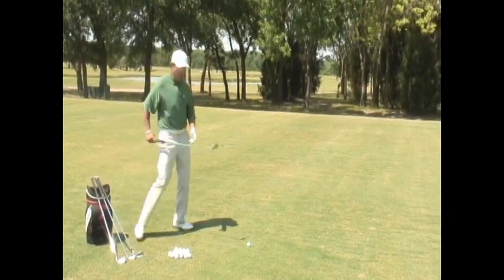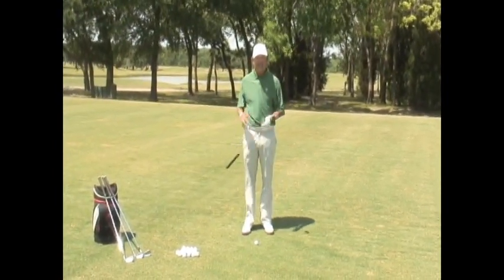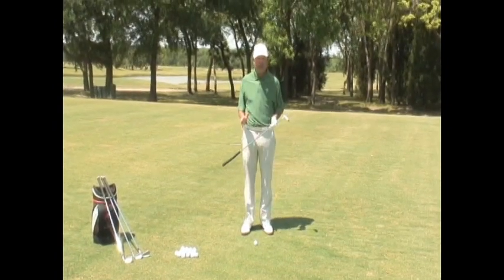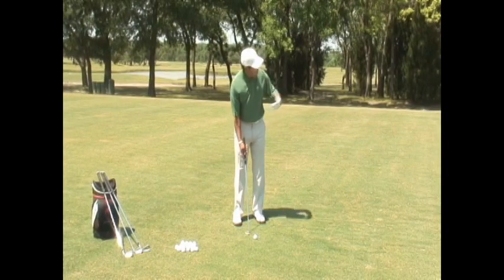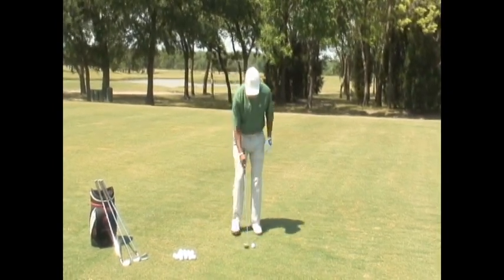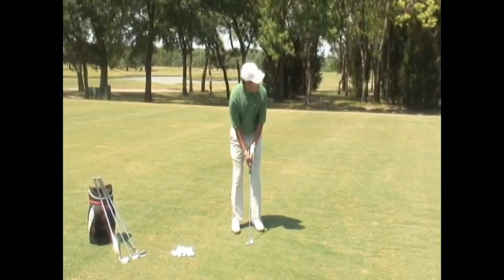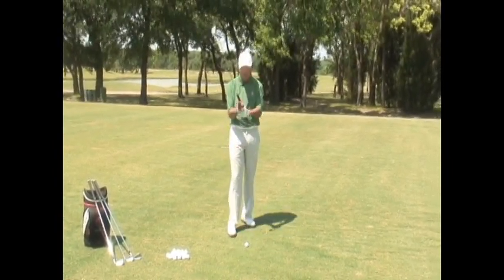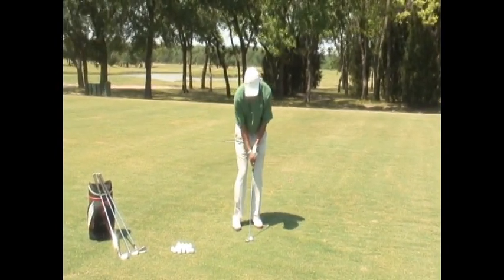So what we're going to do is use our putter, because that really simplifies it and allows us to concentrate a little more on how we're moving our body. I really like to use the putter in short game shots, especially lofted wedge shots, because it helps us recognize where we are. I'm going to use my normal grip — not my putting grip — and set up as if I were hitting a wedge shot.